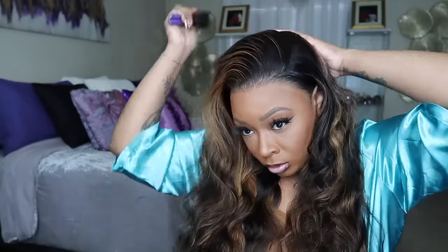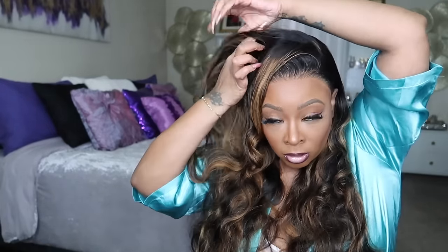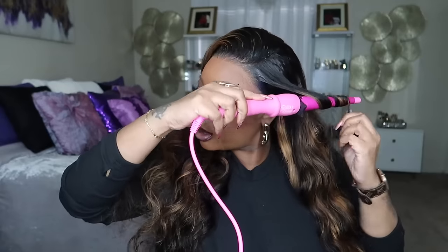Now that we have the wig on, let's work into styling. I didn't know what I wanted to do, but I know I needed to comb through because I cut those ear tabs off and I didn't want it shedding. So I'm going to take my hot comb, my wax stick, my brush and make it look as neat as possible. I'm going to throw some curls in the front, some layers in the front too. But you guys know I love a natural body wave — I just wanted to make it look a little bit more framed at the front. Just curling it up, I'm going to comb that out with my fingers.